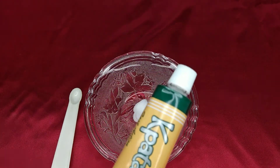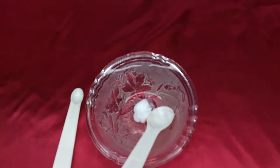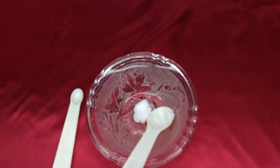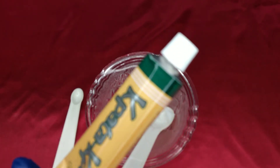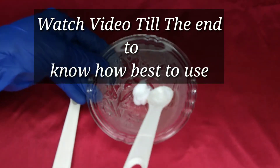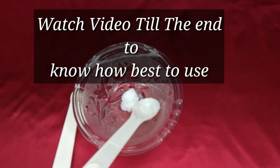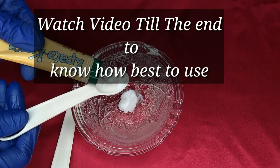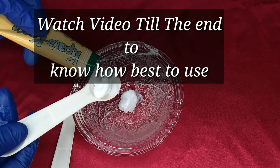That other cream is the pata pata cream. This is another fantastic cream that works for dark knuckles, dark elbows, and very hard-to-reach areas. I'll be mixing the walnut cream and the pata pata cream together — and that's just the recipe.